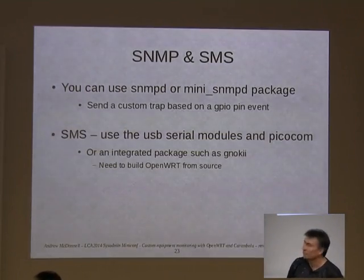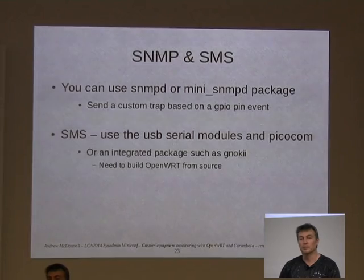Then you can go more advanced — there's SNMP. You can get almost any network package you need. This is Linux after all.